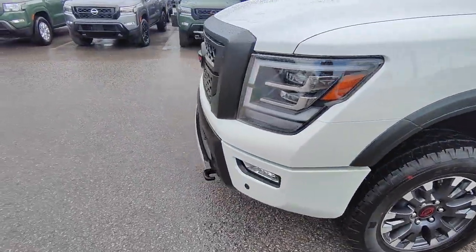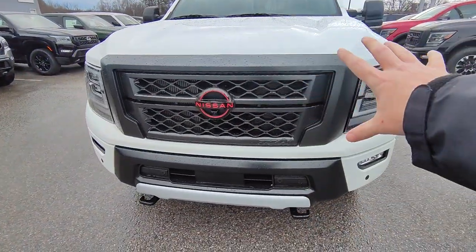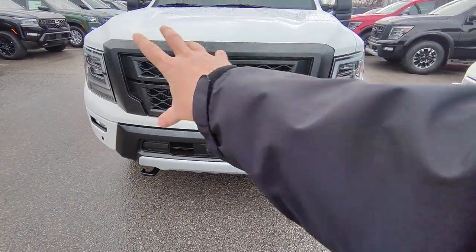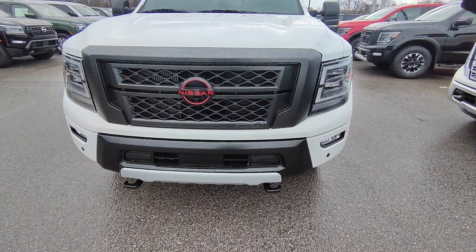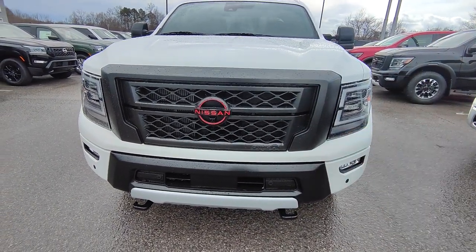Coming around to the front, you get that nice really beefy solid look with that black grille and the white. That contrast in color changes so much and just makes it look fantastic.